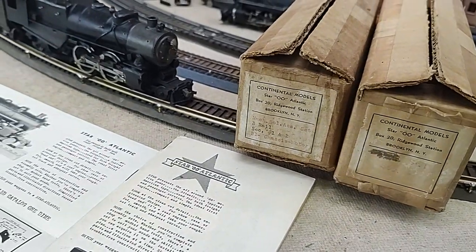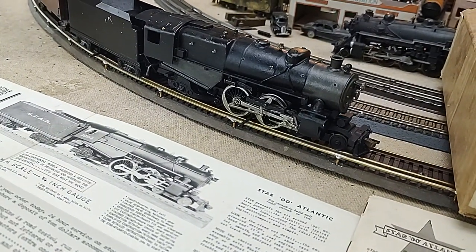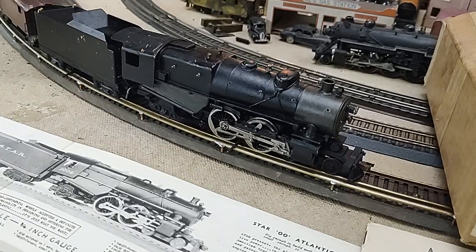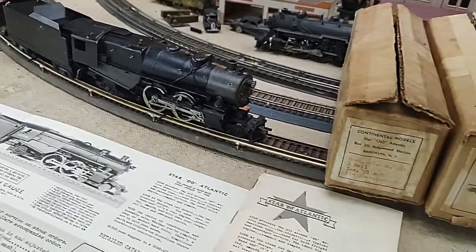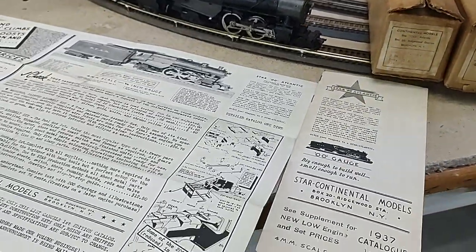So if you bought this for $49.50 early in the year in 1937 and Scalecraft comes out with two rail, this isn't really easily modified for two rail. So you just kind of leave it in the boxes and maybe go with a two-rail system.